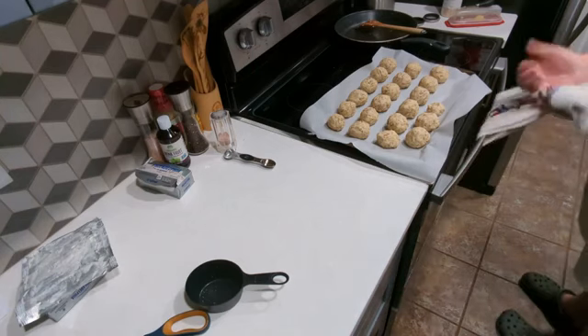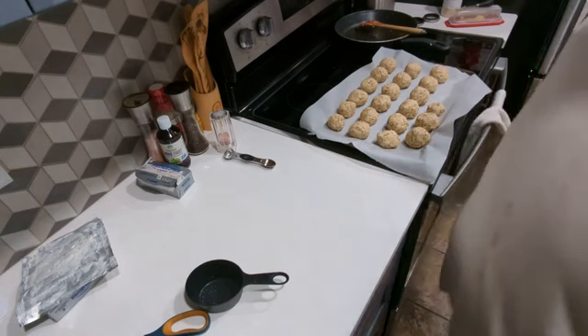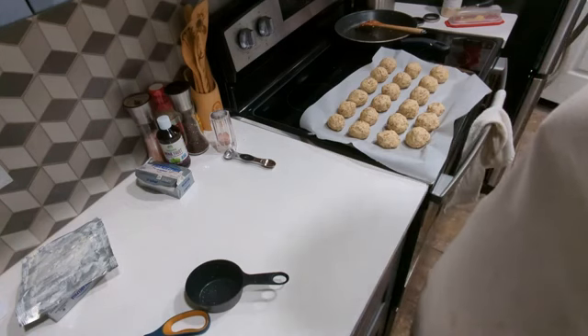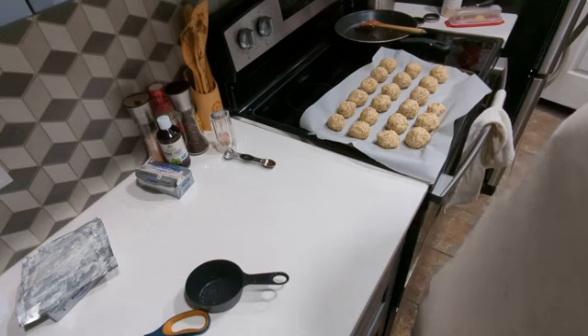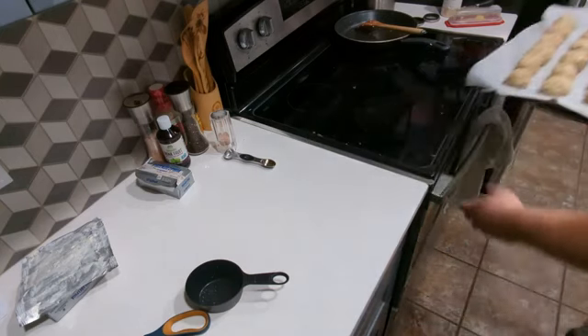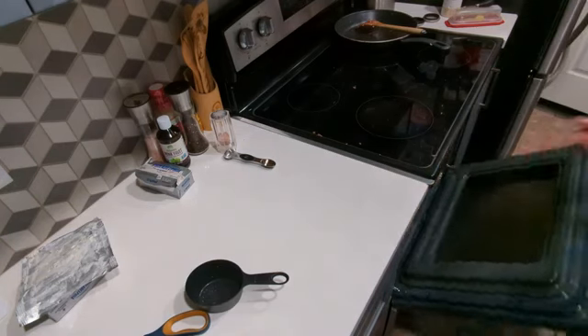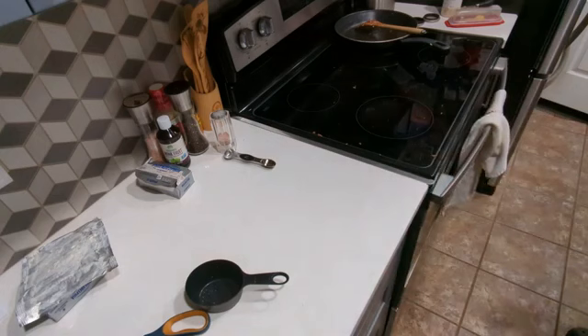Alright, so these are ready to go into the oven. The oven's at 375 and they have to bake for 20 to 24 minutes. Hey Google, set alarm for 22 minutes. We'll be right back once these are done cooking.